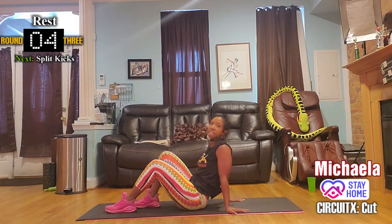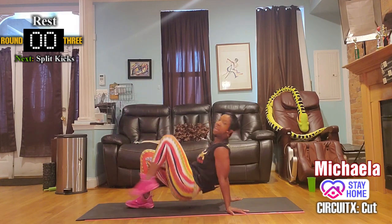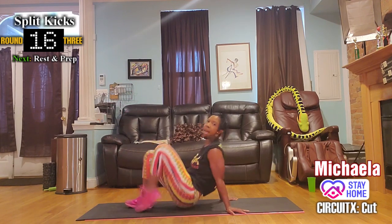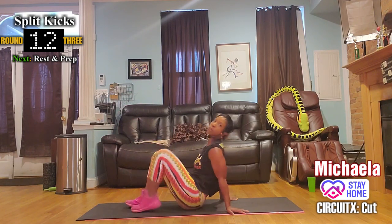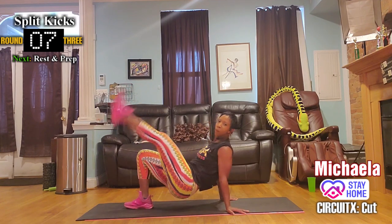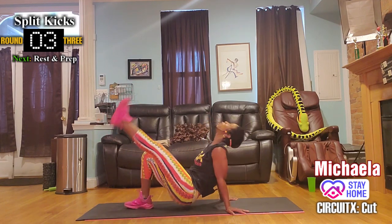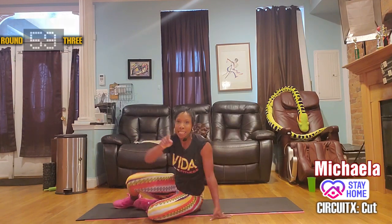We're going to spend time just kicking the right leg — kick, kick, tap. There's a little bend in the elbows. Kick, kick, kick. I feel like a can-can girl right now!